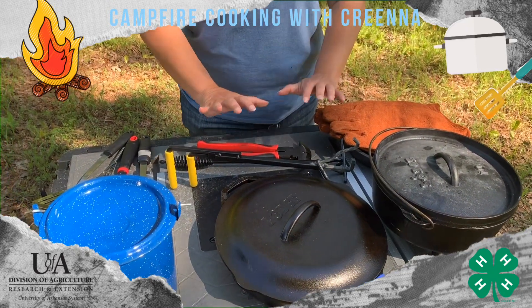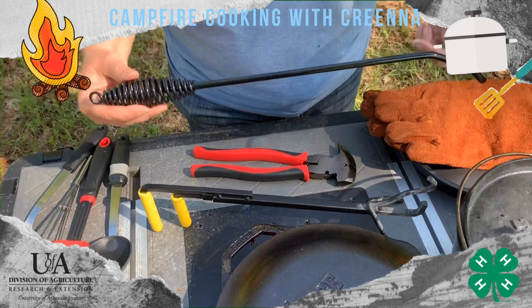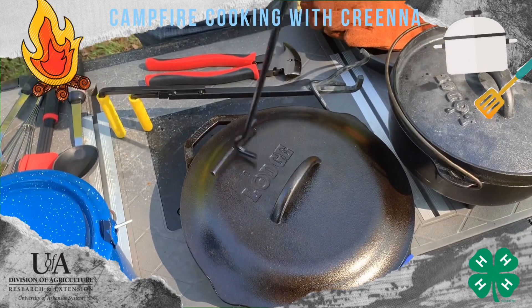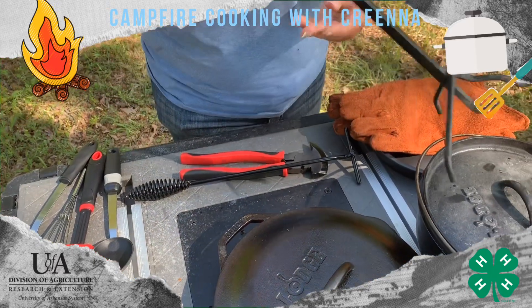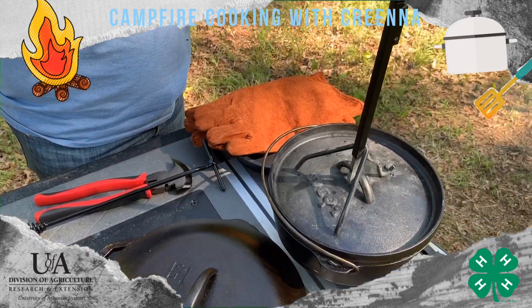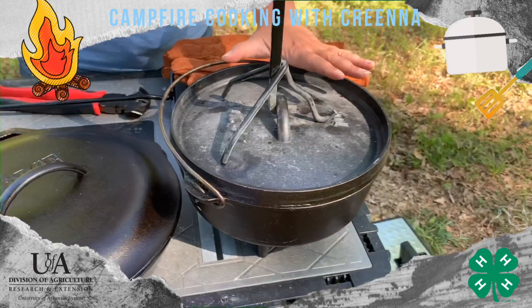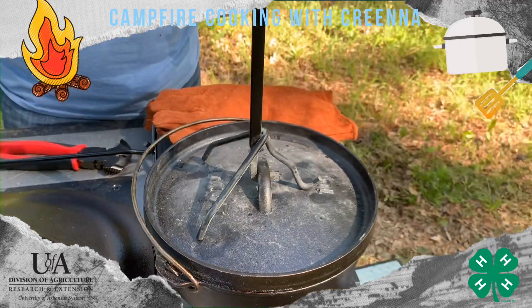I also have several different tools here to be lid lifters. This is pretty standard, pretty basic — it just hooks over the lid and you pick straight up. This is a little bit fancier lid lifter. What it does is it hooks and helps hold that lid steady so that when you have the Dutch oven lid full of coals, you can pick it up straight without dumping coals into whatever it is you're cooking.